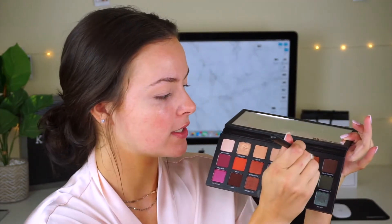I'm going to take the Urban Decay Born to Run palette and just take the shade Riff right here. I like to use this as a really nice transition color — it's a really good color. This is a Morphe R37 brush and I'm just going to pop this into the crease.